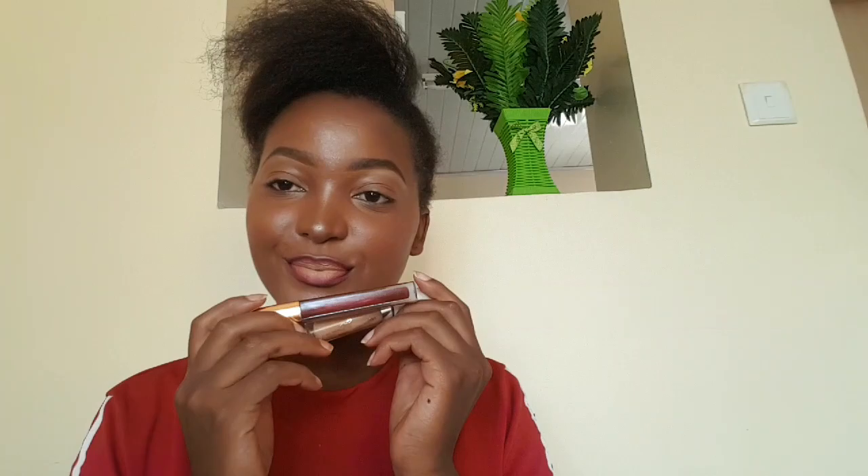For ombre lips you just have to blend, blend, and blend so you have no harsh lines. I'm first using my finger to blend the two together — the concealer dried matte so it blends really well — then I'm taking a lip brush to mix the maroon and the concealer, making sure I have no harsh edges. You can see a very beautiful ombre effect. That's it — thank you so much for watching, see you on the next one!